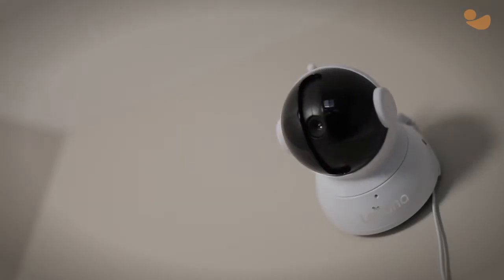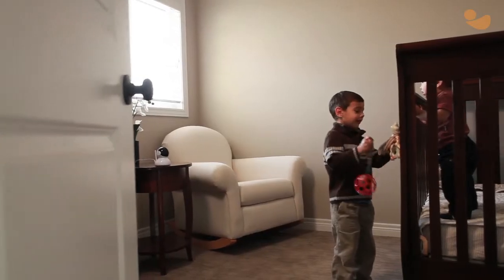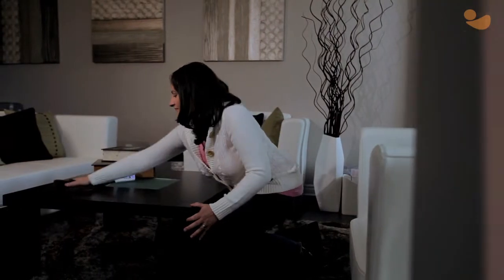Keep an eye on baby with a full-range pan tilt zoom camera. Do more with 8-hour battery life without having to stop and recharge your monitor.